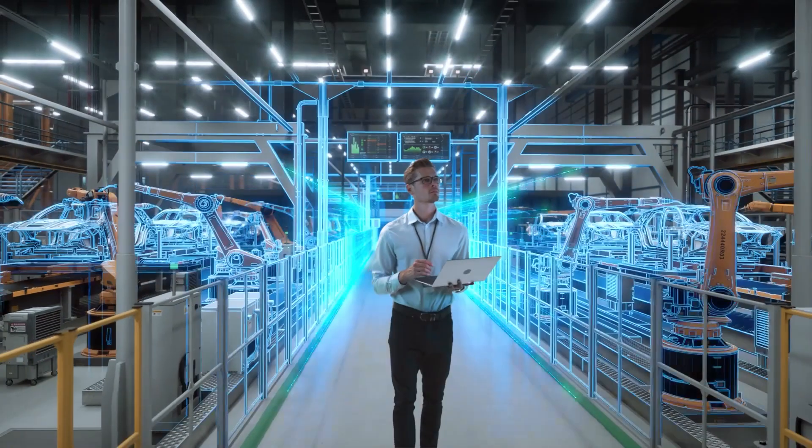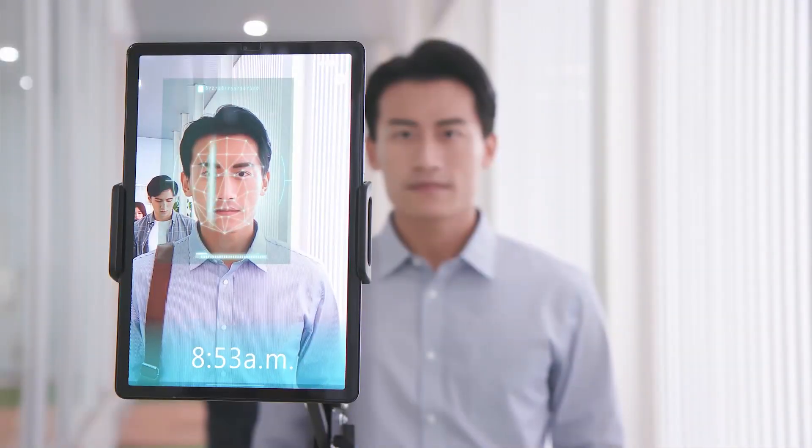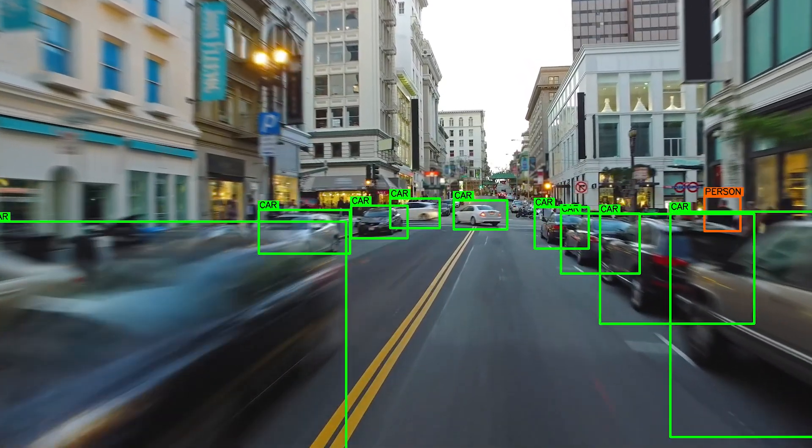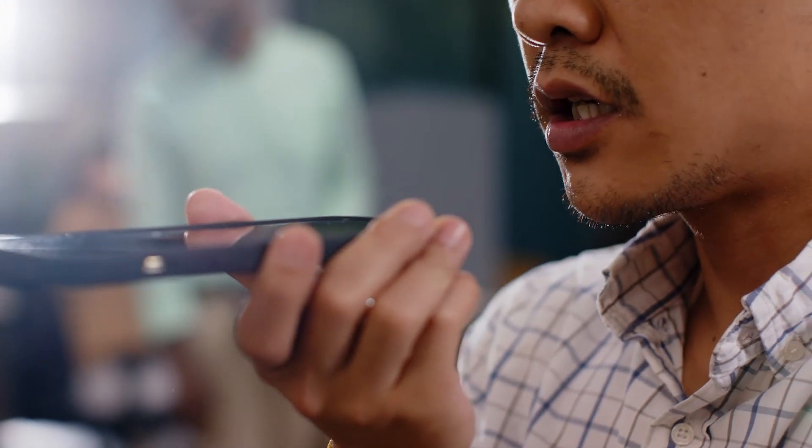The development kit can be used to realize multiple IoT solutions for a variety of use cases. Some of the key AI functionalities you can leverage with the kit include real-time object recognition, facial recognition, computer vision, real-time traffic sign recognition, and natural language processing for voice commands.